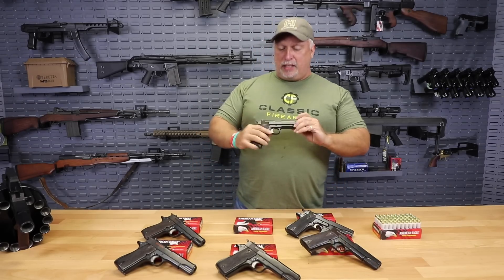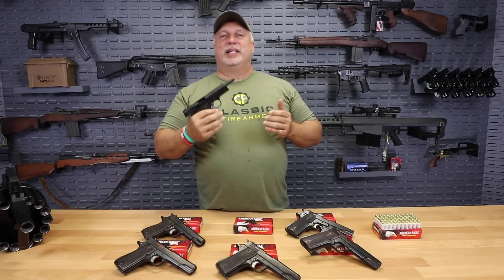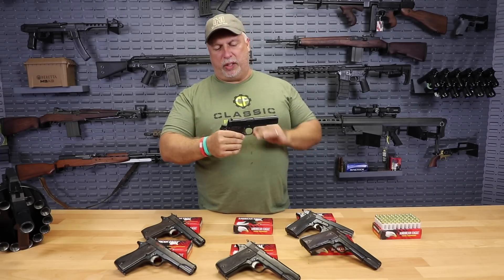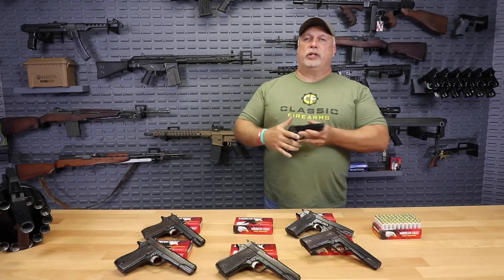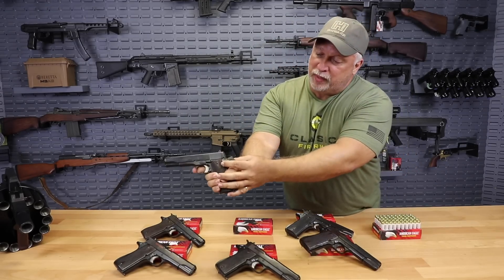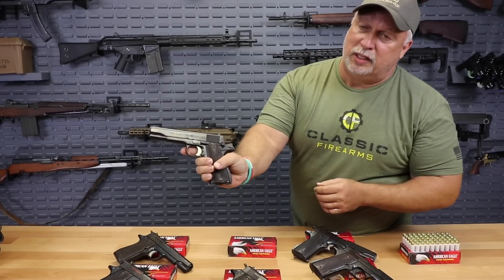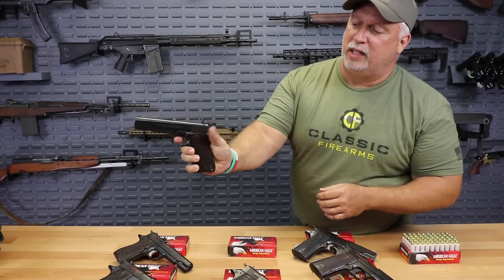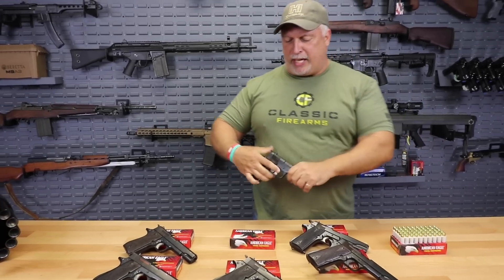More about the design on the Star Model Bs — these are basically a hybrid. Consider if a John Browning Hi-Power and a Colt 1911 had a child, that's what you would end up with with the Star Model B. Great characteristics from two different famous designs. They have the cock-and-lock safety, so you flip it up in the hammer-back position; it locks it up nice and safe. When you get ready to fire, just pull the trigger and of course it's semi-automatic after that.